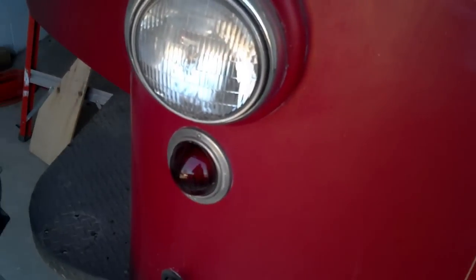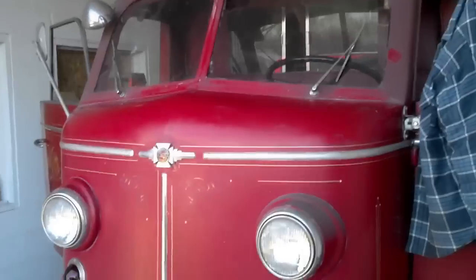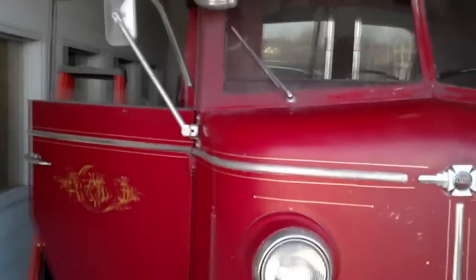None of the lights worked before, but now we have all the headlights working — we've powered all those. All the tail lights are working. So once we get this wired up top, the beacon, we will be one step closer to being able to pull it out and start doing some body work.